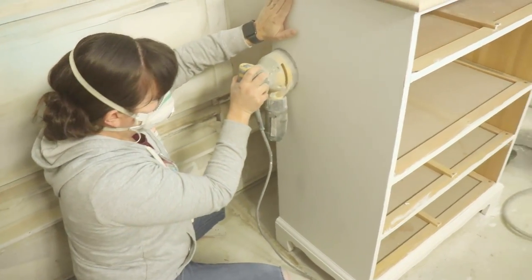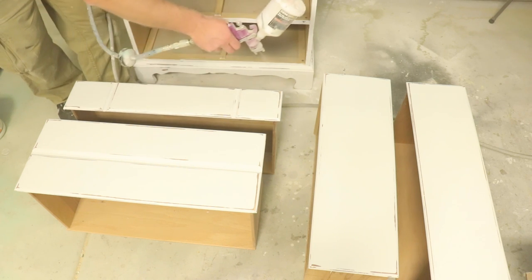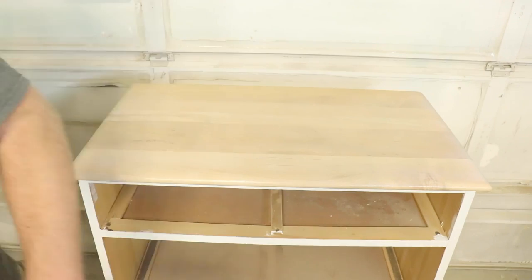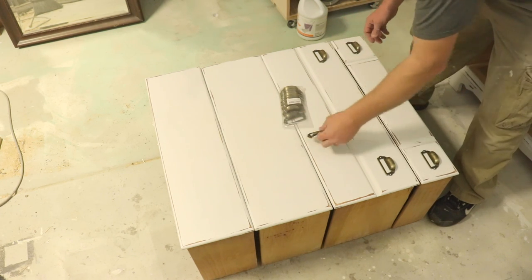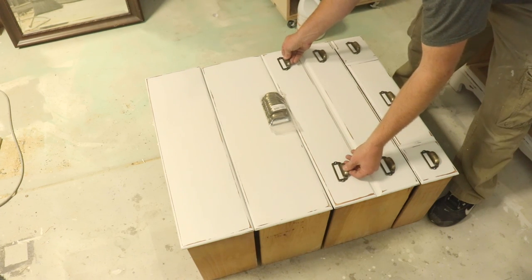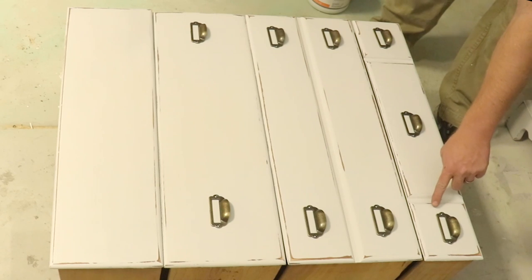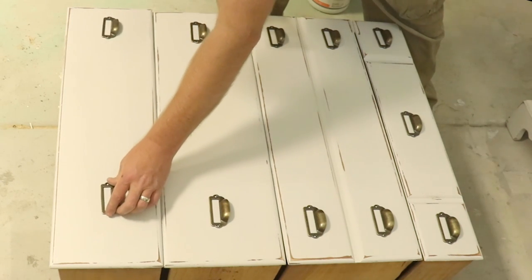We like to use Top Coat by Sweet Pickens — it's our favorite, nice and matte. Then we'll drill some holes and put some new apothecary hardware on. Jamie got some apothecary pulls from Amazon. I'm kind of debating whether to put one in the middle. I'm going to have to put two on this one. I'm just going to eyeball these — all these drawers are different sizes and every single one is throwing me off. Because of these small sections I have to put the rest of these way out so they fit. I think it'll look good once we're done.